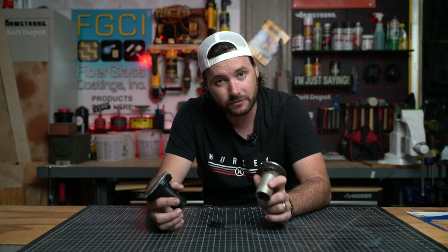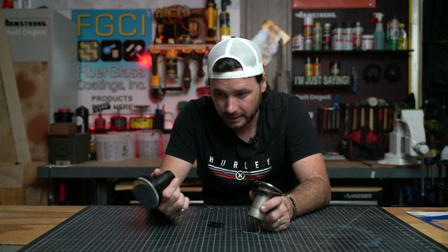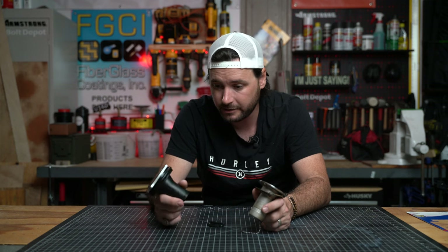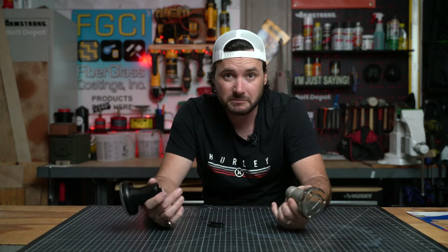One other note before we close: this old style shank is full metal, while this one is plastic. It's totally fine — it's not going to hurt anything, it's very solid, thick plastic — but it is plastic, and the old one is metal. It's just something to know.